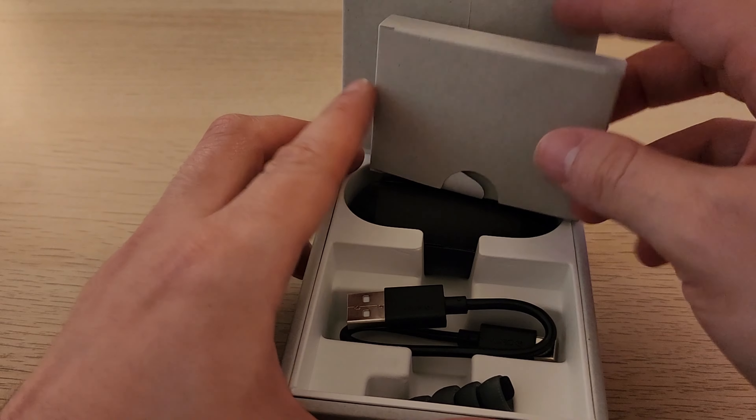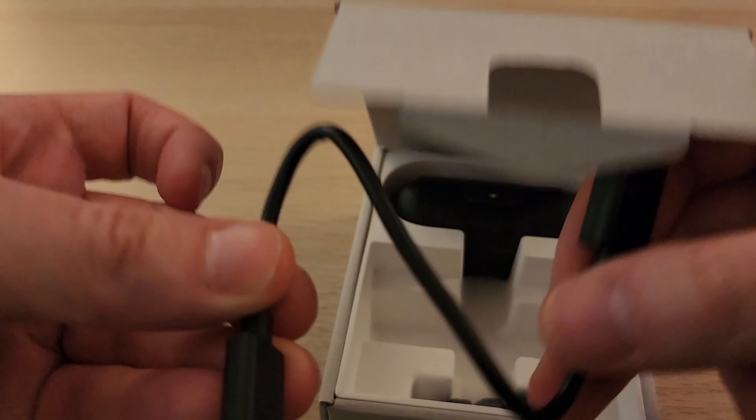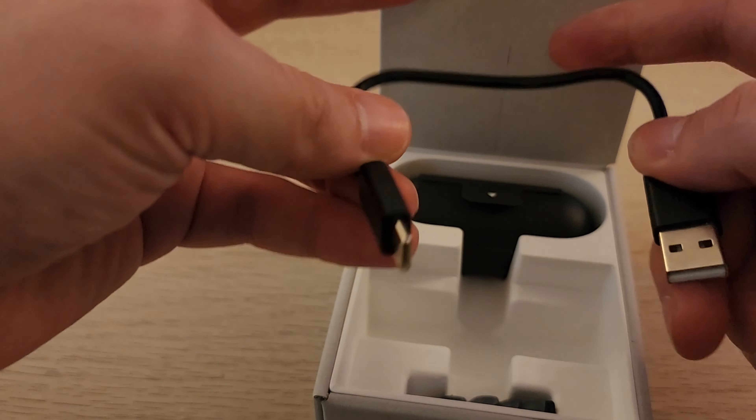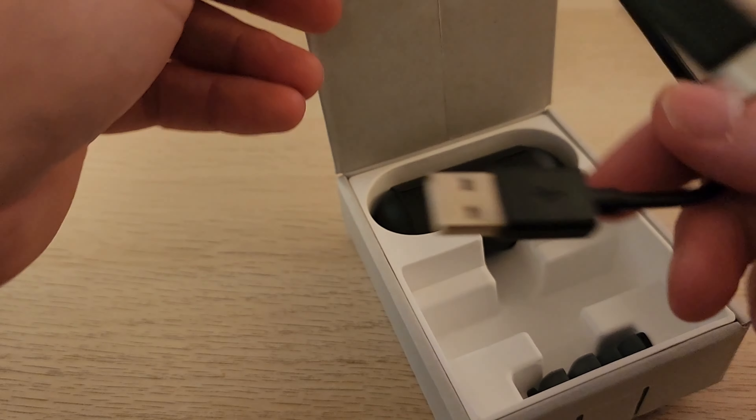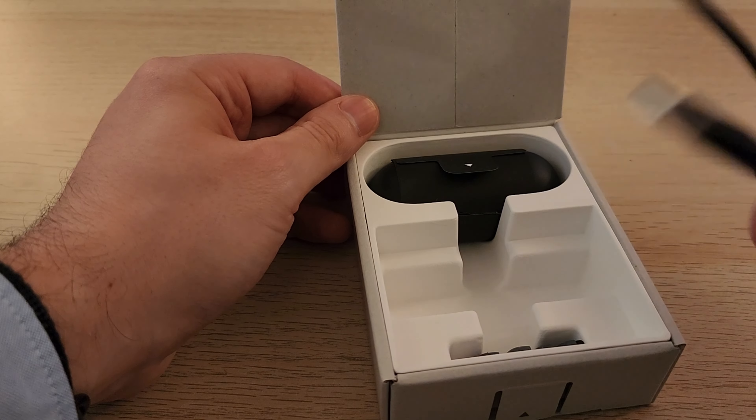So I've got replacement buds, the manual, and a USB-C cable — which was not in my other box. I thought that was a cost-cutting measure, but nope, you do get USB-C. The other review was deleted because I realized they weren't there.